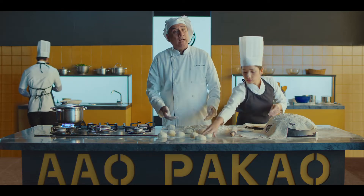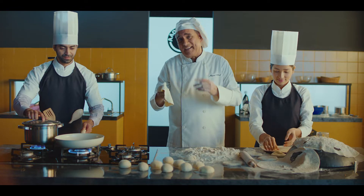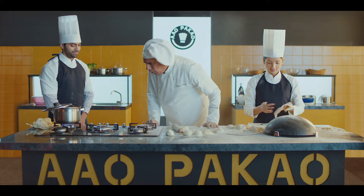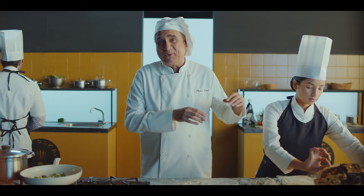Today I will teach you how to make rumali roti. Let's start! With a little help. And this is rumali roti.